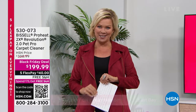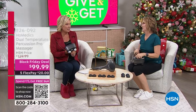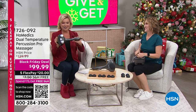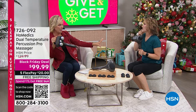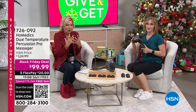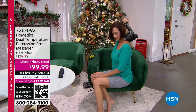One of my favorite things in the world is a massage, and this is our Black Friday deal. I have a problem — I love massages and want one every single day, but there's no way one could afford that daily. You can do it at home with this HoMedics dual temperature percussion massager. Massage is fantastic, so therapeutic, so important — not just a luxury, but essential for dealing with stress and tension.